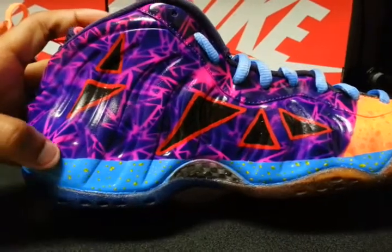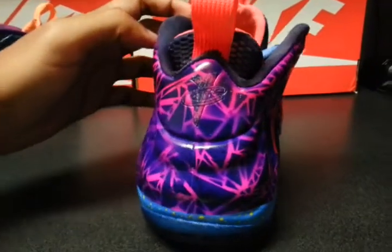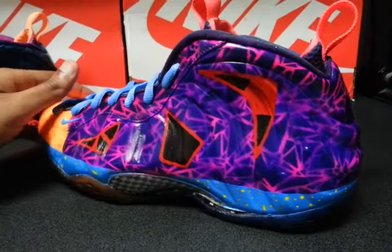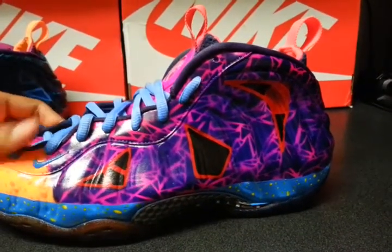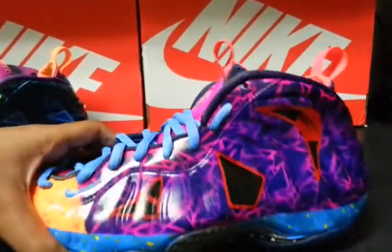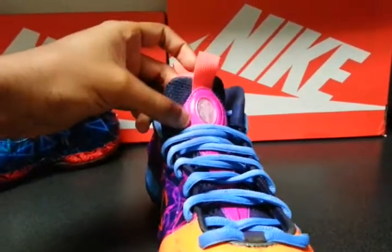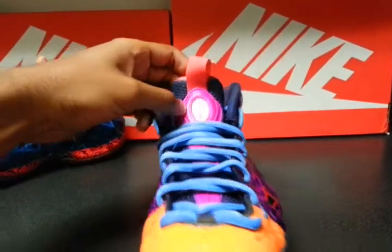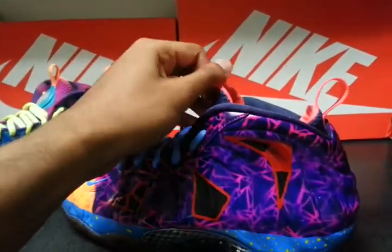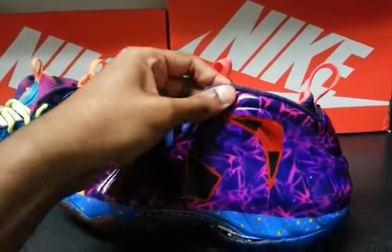So the bottom — baby blue with yellow speckles on it. Red in the front, blue in the back to go with the What the theme. Baby blue laces, pinkish right here on the inside, baby blue check in the front, crimson — orangey crimson in the sock lining. Put the navy on the inside as well.